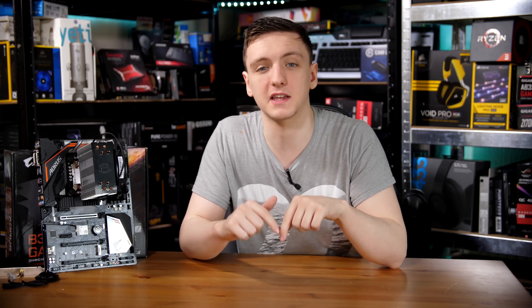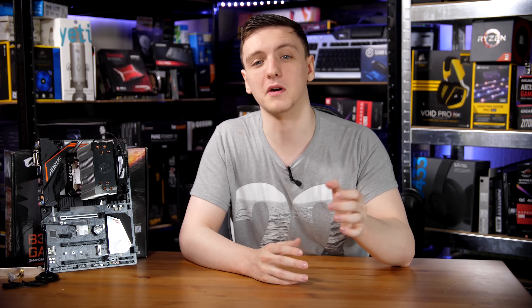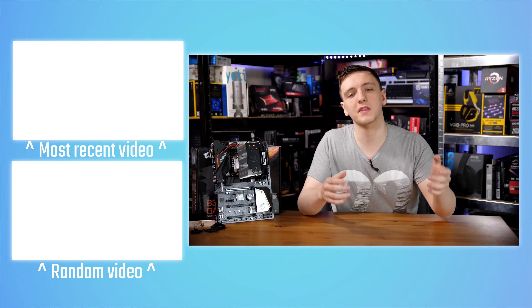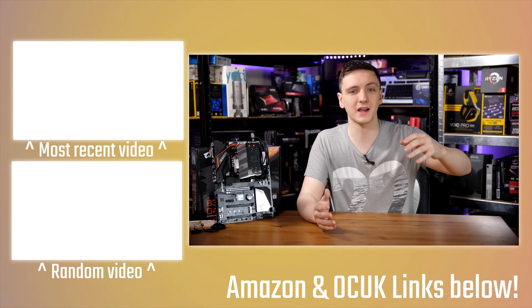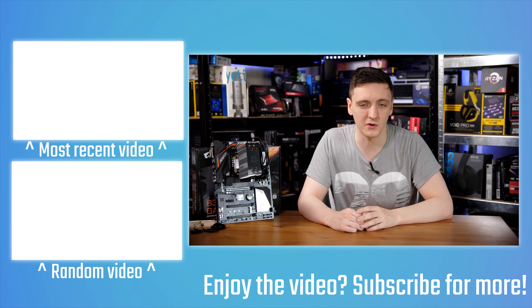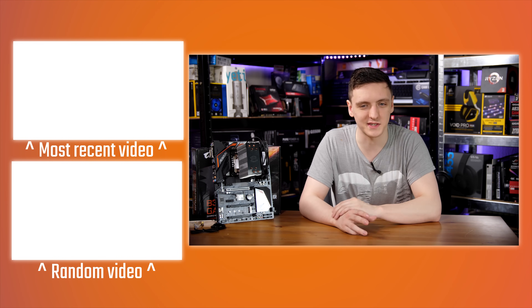Thank you for watching. If you're interested in more information about the CPU or want to check out pricing, take a look at the link in the description, which will take you to your local Amazon store. If you want to support the channel and keep me making these videos on a Monday, Wednesday, Friday, and Saturday basis, feel free to check out the Patreon link in the description, or the Amazon and Overclockers UK affiliate links. You can also hit the subscribe button if you're new to the channel. Otherwise, thank you for watching — hope you enjoyed it, leave any questions in the comments, and we'll see you in the next video.